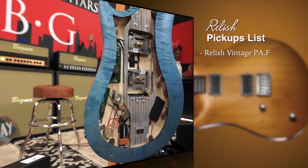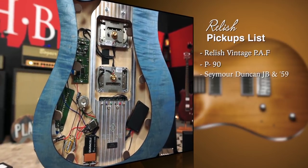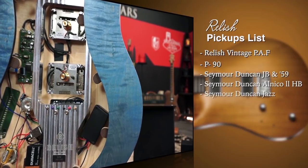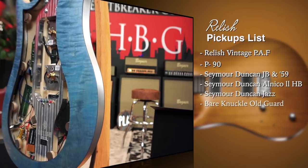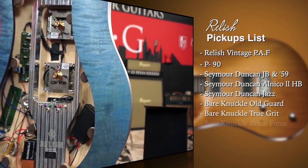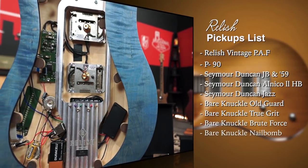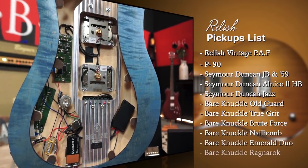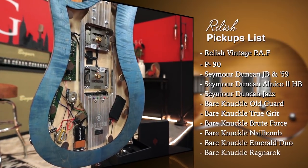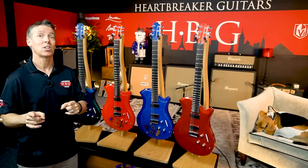Vintage PAF, P90s, Seymour Duncan JB and 59, Seymour Duncan Alnico II, HB Pro, Seymour Duncan Jazz Duo, Bare Knuckle Old Guard, Bare Knuckle True Grit, Bare Knuckle Brute Force, Bare Knuckle Nail Bomb, Bare Knuckle Emerald Duo, Bare Knuckle Ragnarok. You can get those with the purchase of any Platinum Edition guitar, so definitely check that out.